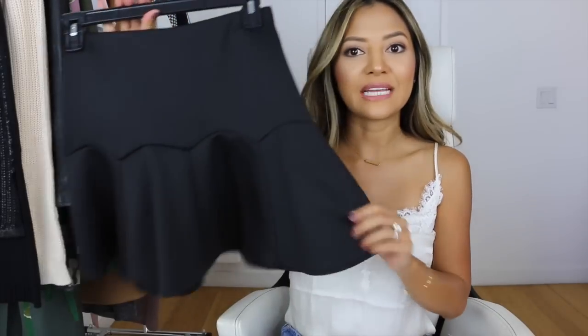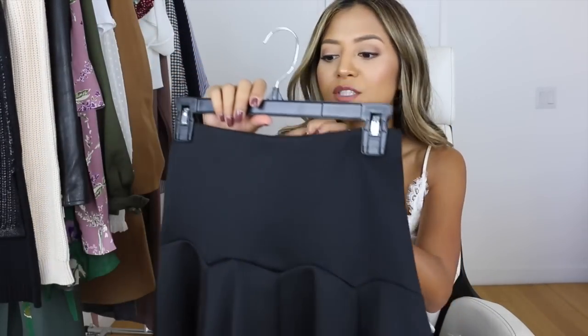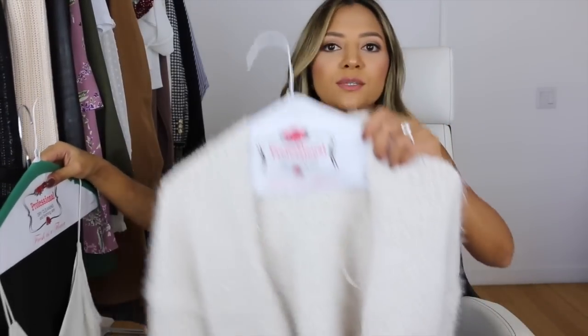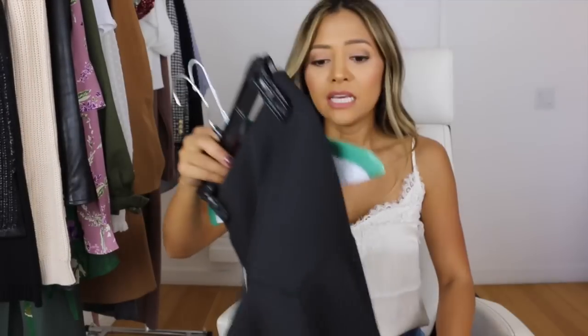I took this flouncy little skirt with a flare and ruffle bottom — this one's from Forever 21 — and paired it with my go-to white satin cami tucked inside the skirt. I paired it with a super chunky, shaggy cream-colored cardigan from Forever 21 on the outside. If you start with a blank canvas, you can do whatever you want on the outside — go crazy and have fun with it, whether it's a necklace, a jacket, or your shoes.